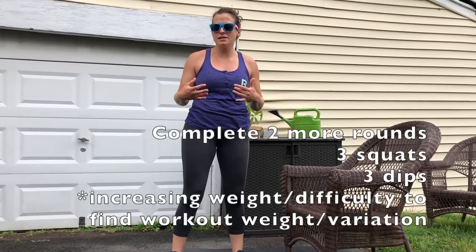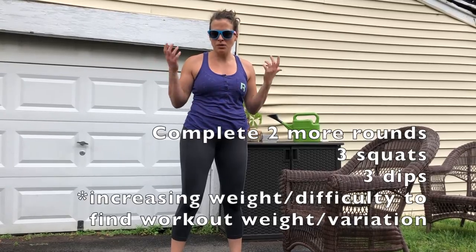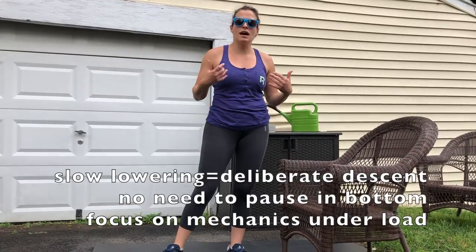Once you've completed the dips and the squats, you're going to repeat this process for the squats but now going down to 3 reps — 3 dumbbell squats or 3 back squats — with a slow lowering phase but adding a little bit more weight. Then for your dips you'll do 3 dips at a regular pace. Then you'll practice another set of 3, adding again more weight to your squat, and 3 dips again.